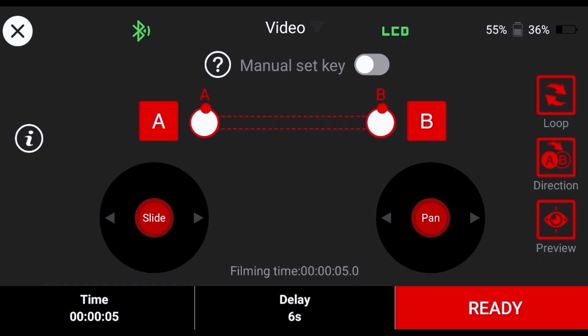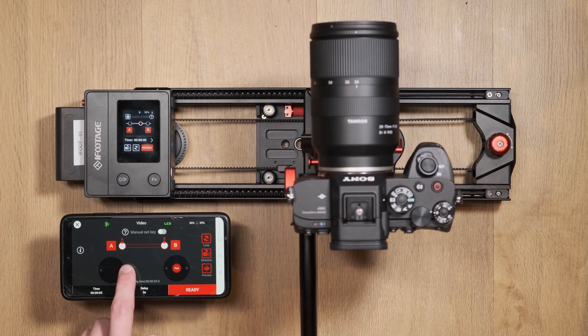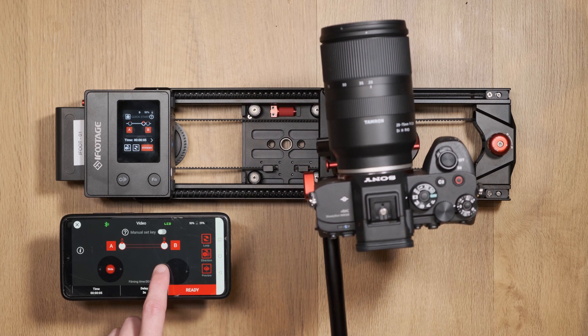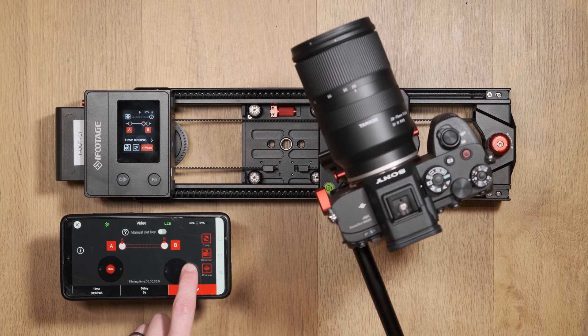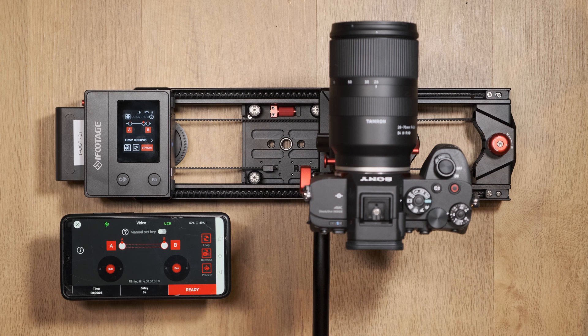In the center of the window you have access to the slider and pan joysticks, which allow you to move and alter the slider electronically directly from the app. When using these joysticks you cannot manually move the slider with your hands — the slider's base plate will be locked into position, so don't try to force any movement.